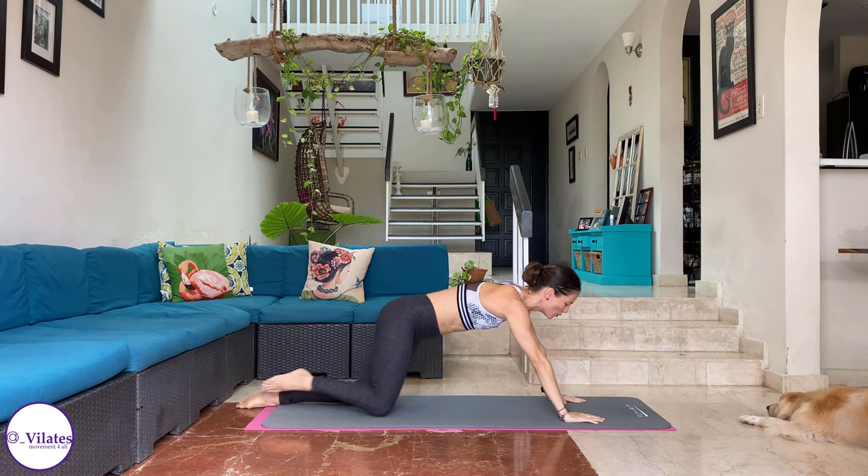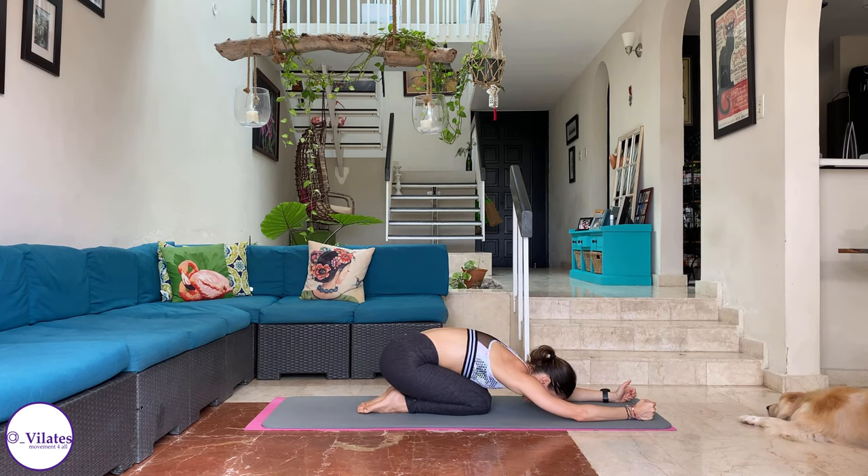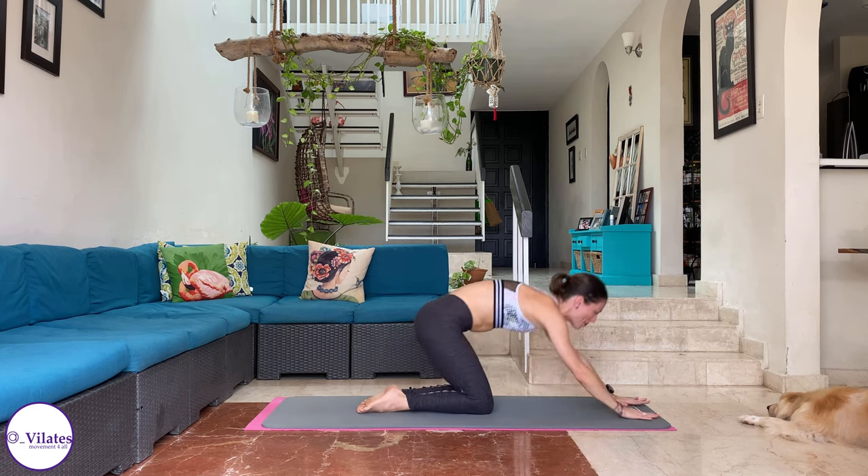Let's take a child's pose. That feels so good on my shoulders — really nice shoulder stretch. And release down. Glutes through heels. Round your spine and release. Inhale and exhale. Beautiful. And come up.